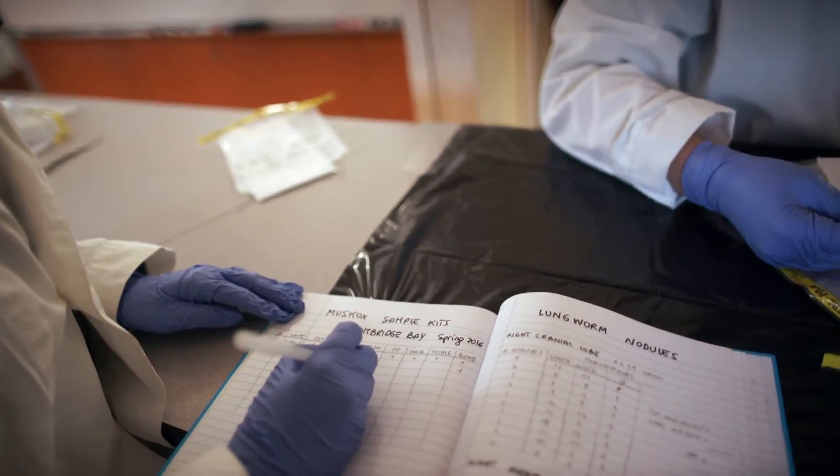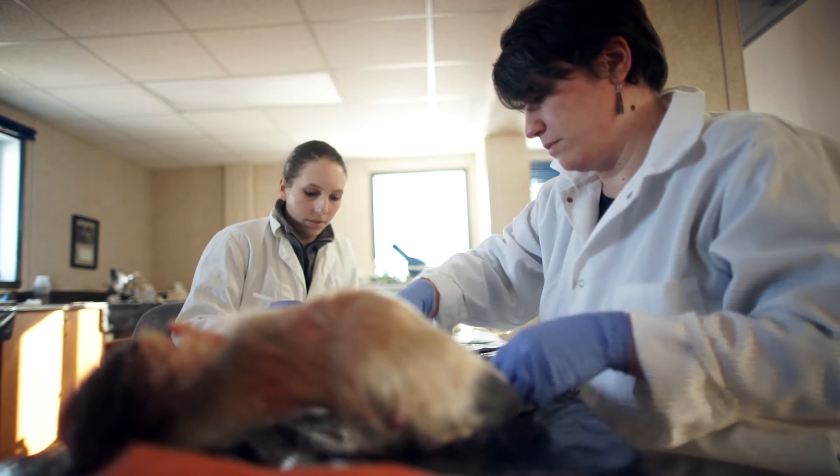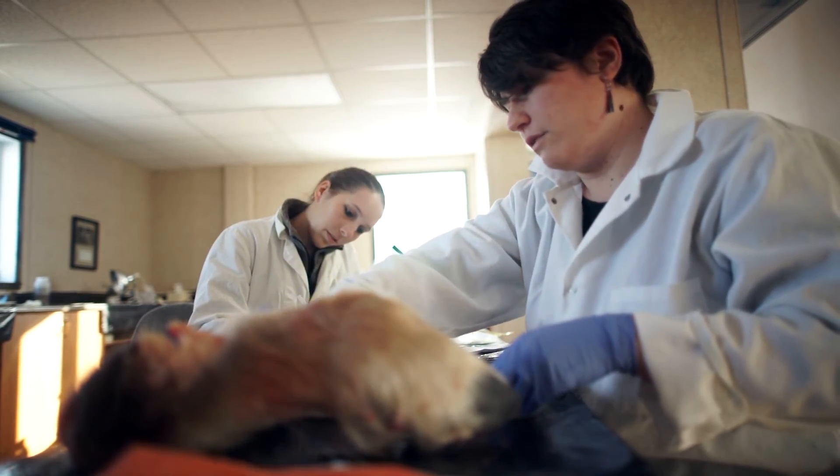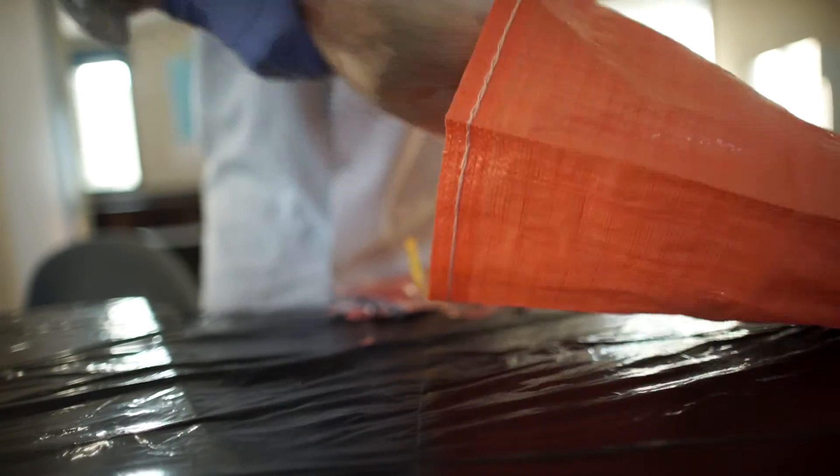We take the lower leg bone — the left hind leg — and from that we can look at the skin for parasites that are most common in caribou but may also show up in musk oxen. We also examine the hoof to see if there are any abnormalities. We cut open the bone and measure the bone marrow, which we use as a measure of body condition.